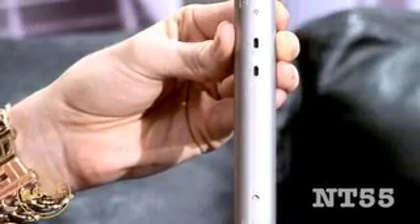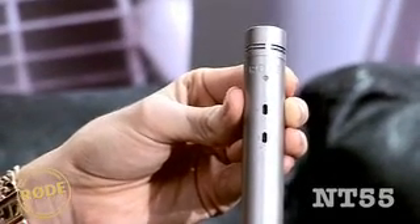The NT55 is one of the most flexible small diaphragm microphones on the market today, and popular in live, studio and broadcasting fields. Its small profile means that you can position it on cymbals, guitar amps, vocals, and even string instruments without worrying about it getting in the way.